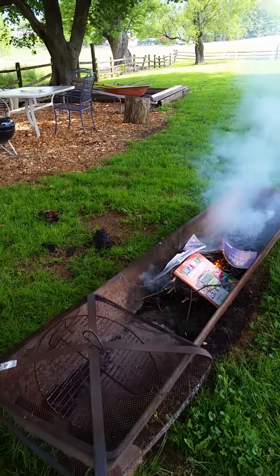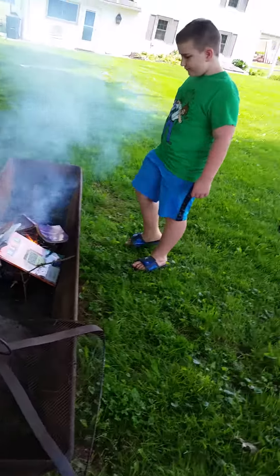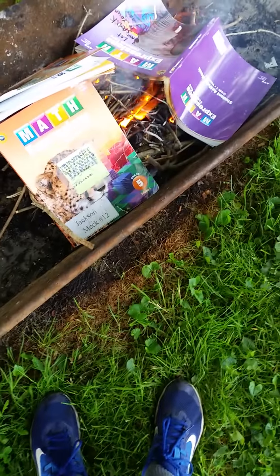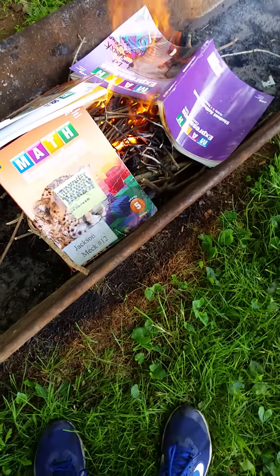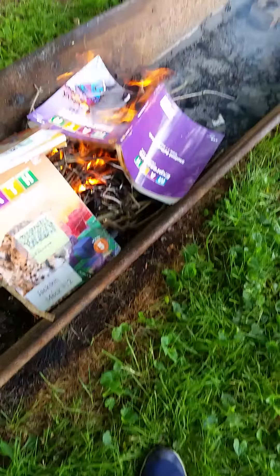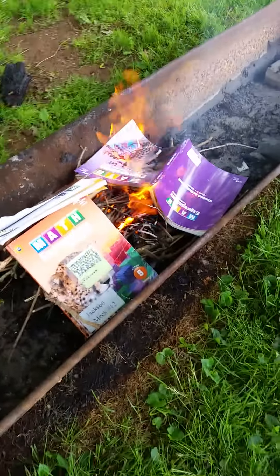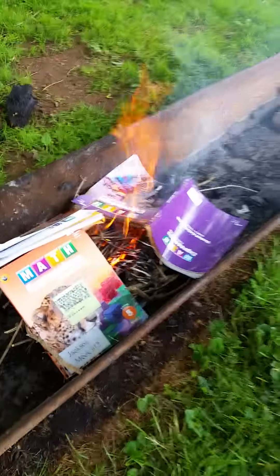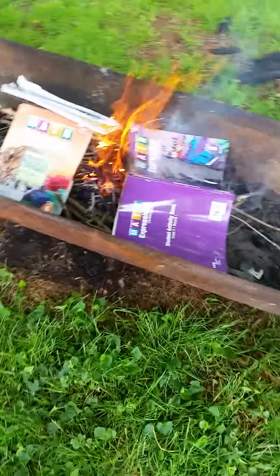I'm gonna come over here — I can get it nice. I'm gonna go get the marshmallows and chocolate and beer. We literally just ate lunch. I literally just ate lunch. One kerlop. Mine is catching on the cover.